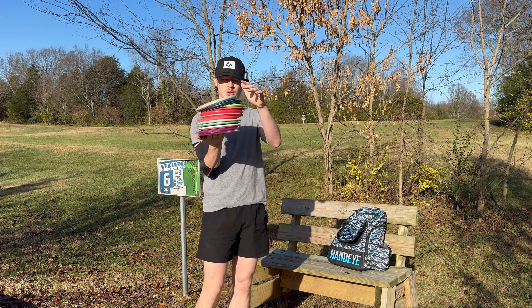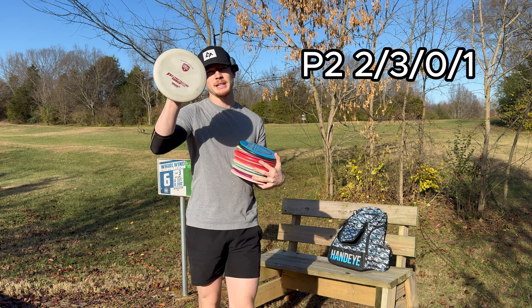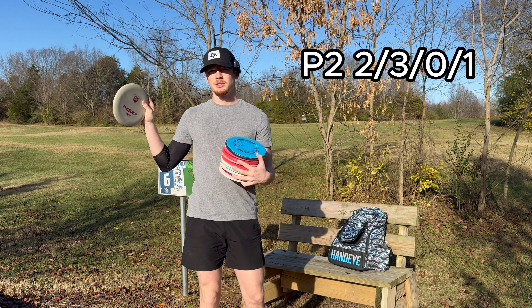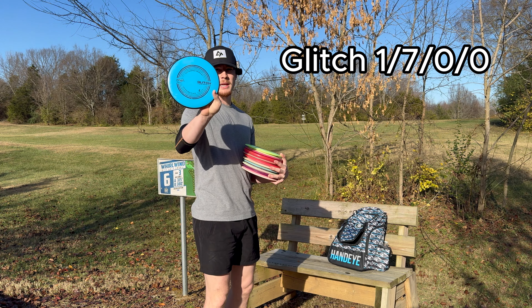In the bag, I actually only carry 12 molds. With all the discs that I run, I'll either have an N for neutral. I've got the P2 as my putter — I've got a few P2s, and this one right here has just stuck around with me the longest. The Glitch by MVP.